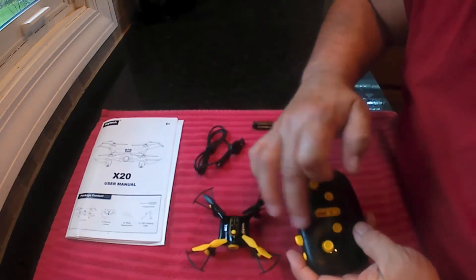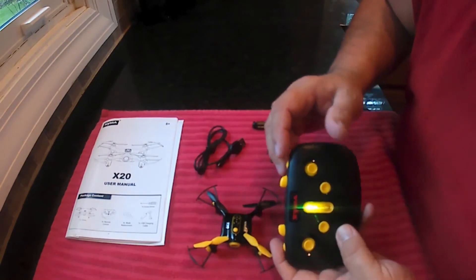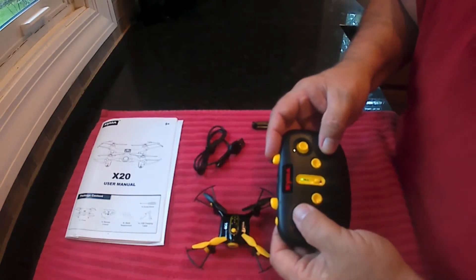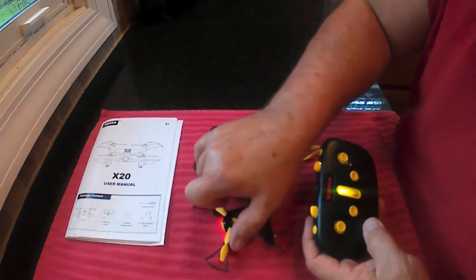So to bind these together so they connect and talk: you turn the transmitter on and you'll hear it beeping. Then you turn the drone on and it's flashing. While it's flashing, you push the left stick up, then down, and then it stops flashing. That means they're bound together and now you can fly it.